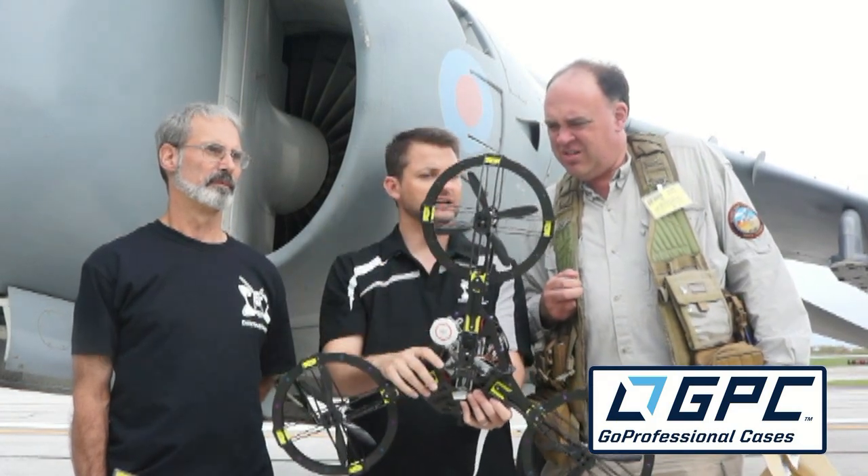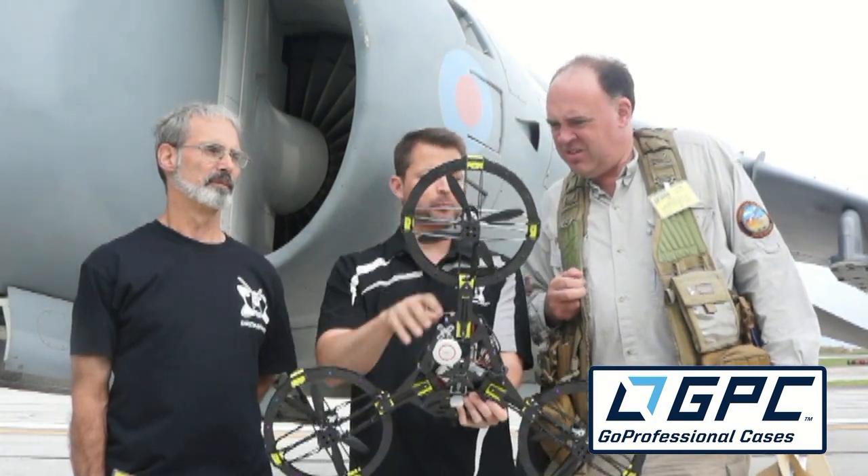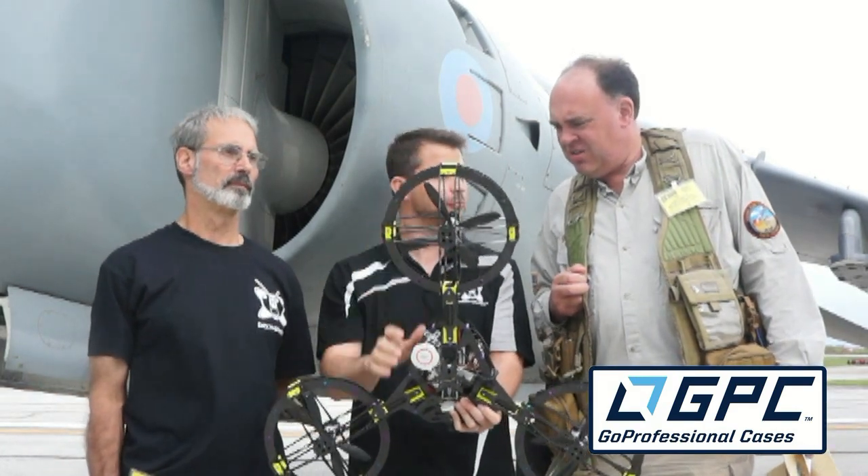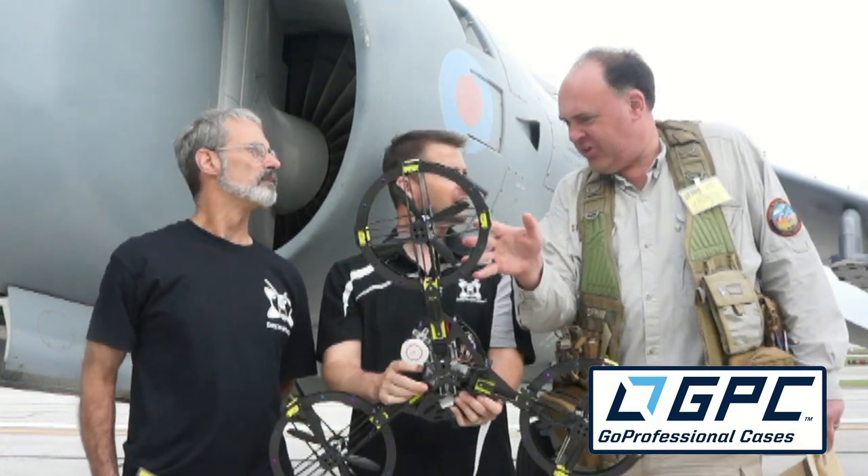They got the job done of protecting the propellers and actually came up with a more efficient design. Overall, this flies with flight times equal to a fixed boom design — less parasitic drag.